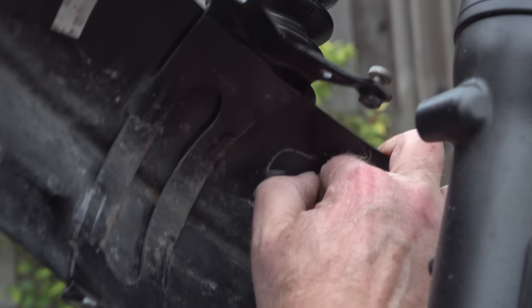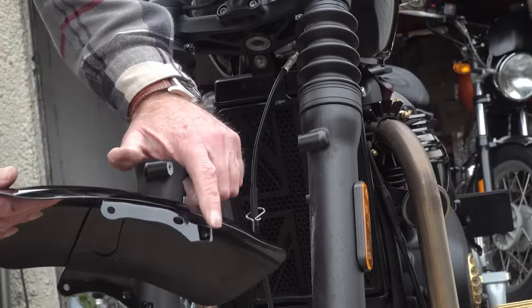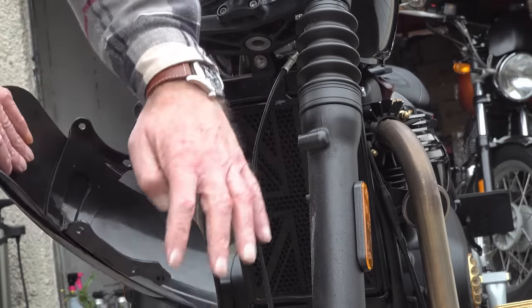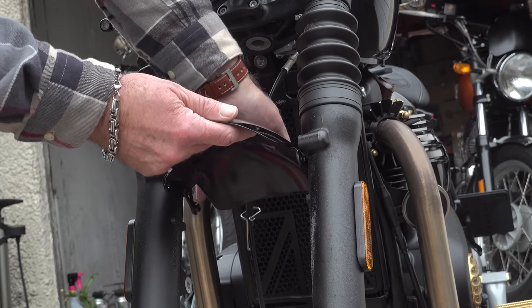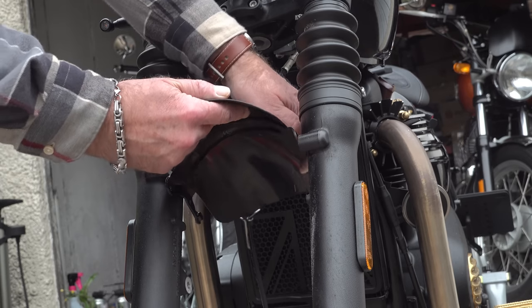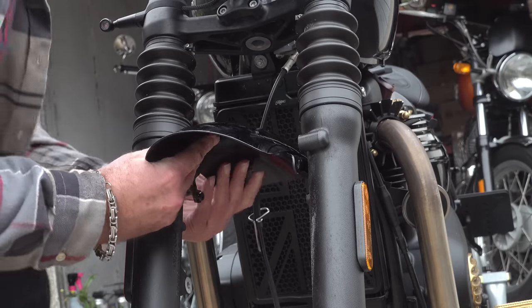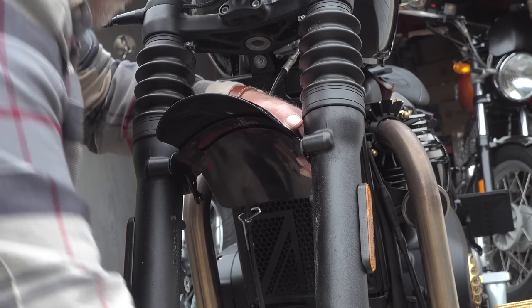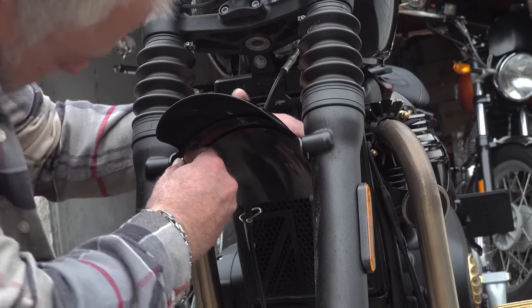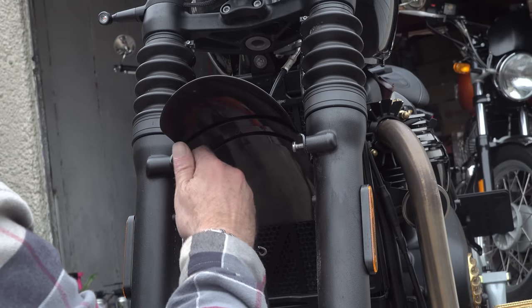Once you've removed all four fasteners you can carefully remove your OEM mudguard. Just pay attention to the fastening points where they've been machined on the inside of the fork legs — they are extremely sharp the way they've been machined. So be very careful when manoeuvring your new mudguard into place and threading your screws in. In fact, it might be a good idea to protect them with some black electrical tape while you manoeuvre it into place. I was doing this somewhat blind to give the camera the best angle and as a result I did actually scratch one of the lugs on the new mudguard.